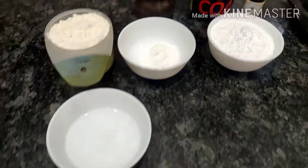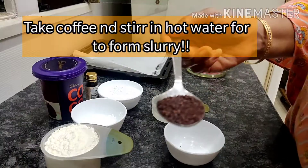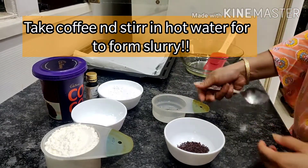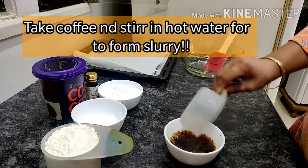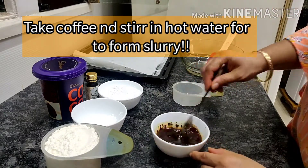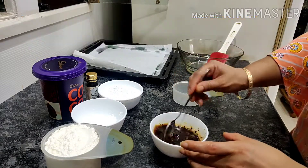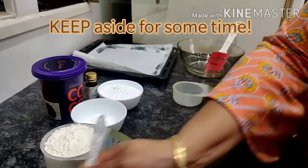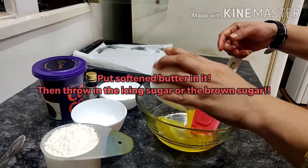I've lined up my baking tray by the side. Now we'll take the coffee powder and we'll put hot water over it and mix it well to form a slurry. Keep it aside for some time while we do all the other work.